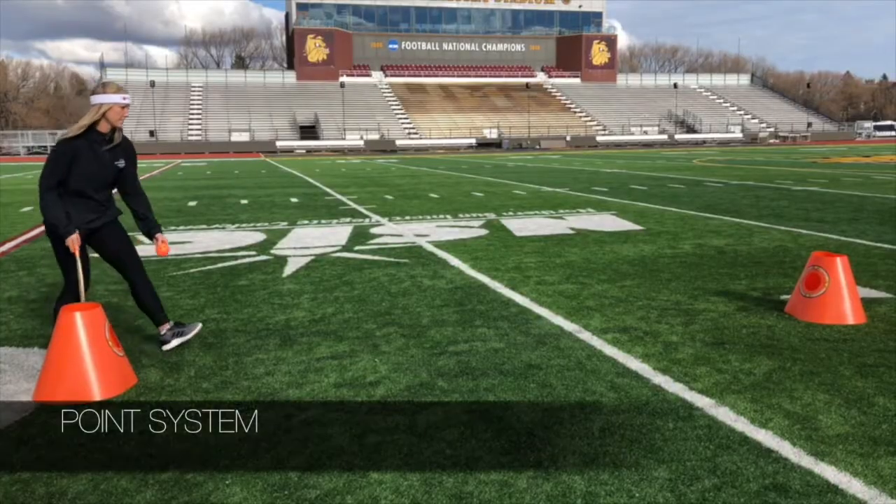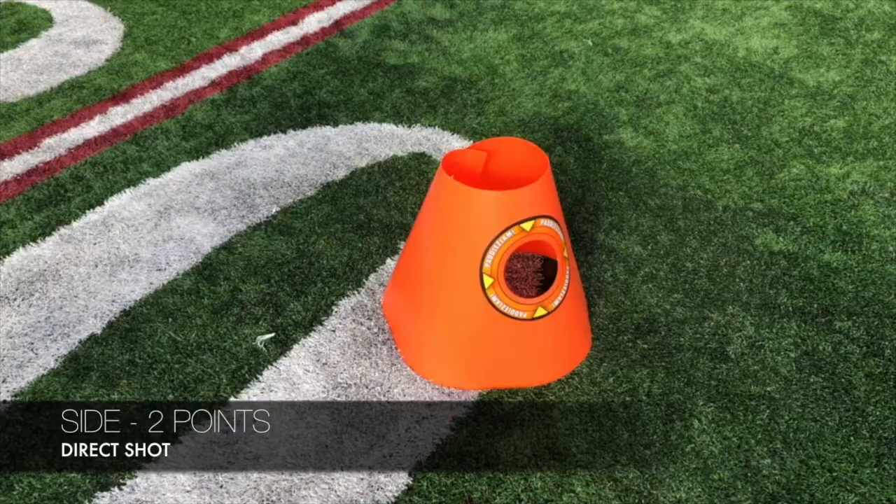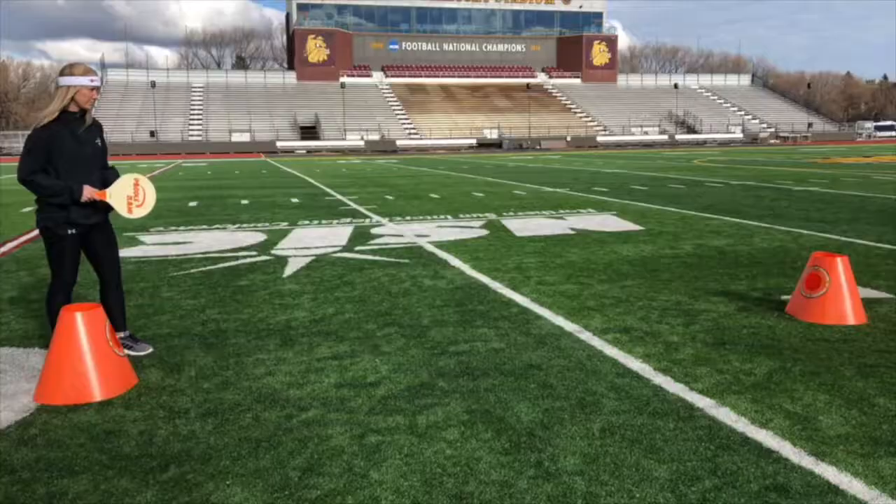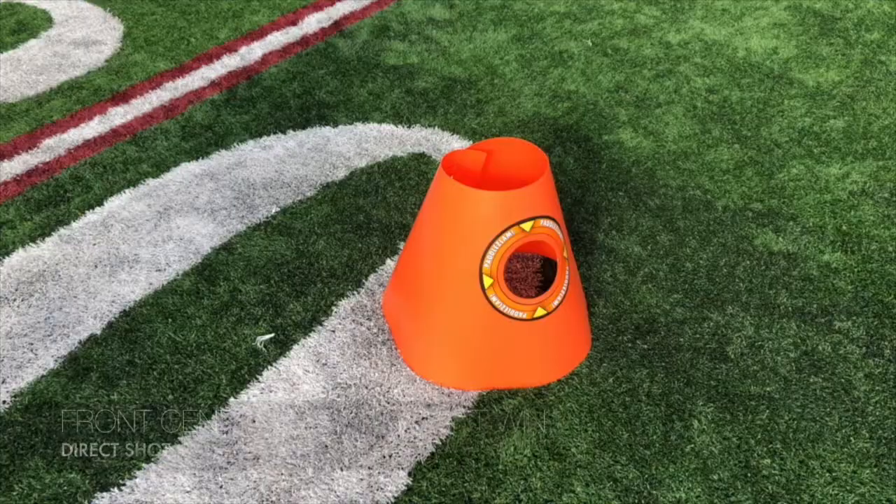Here's how to score with the direct shot. The server hits the side — that's two points. The server hits the top hole — that's three points. The server hits dead center in the middle — that's an instant win.